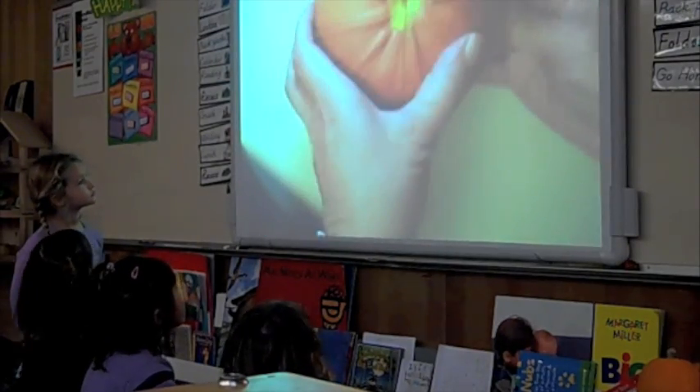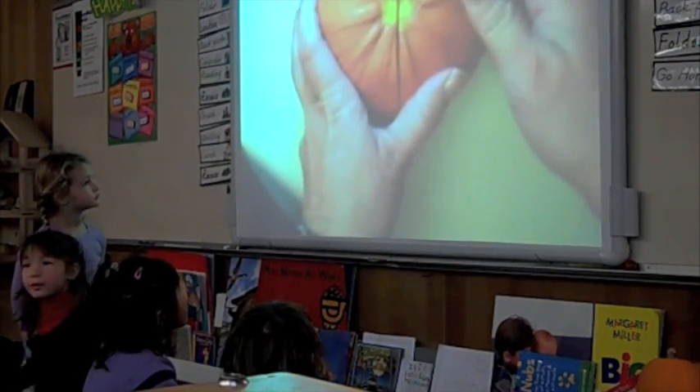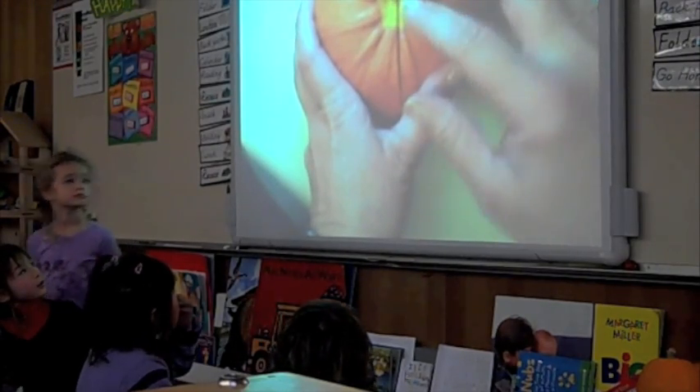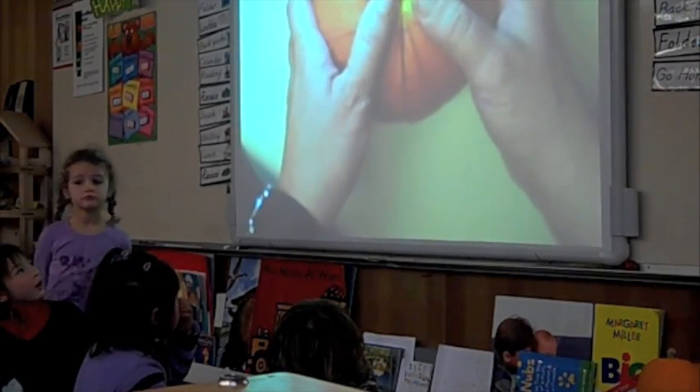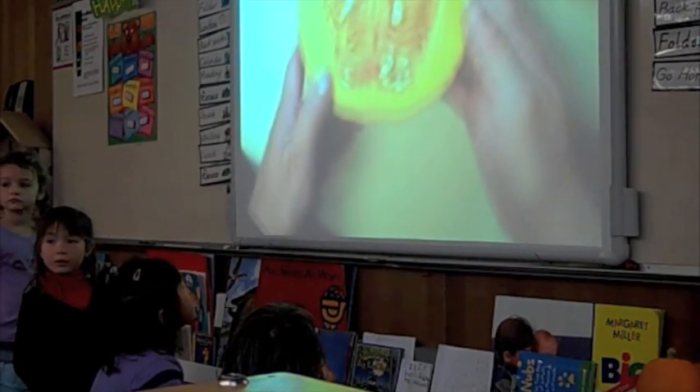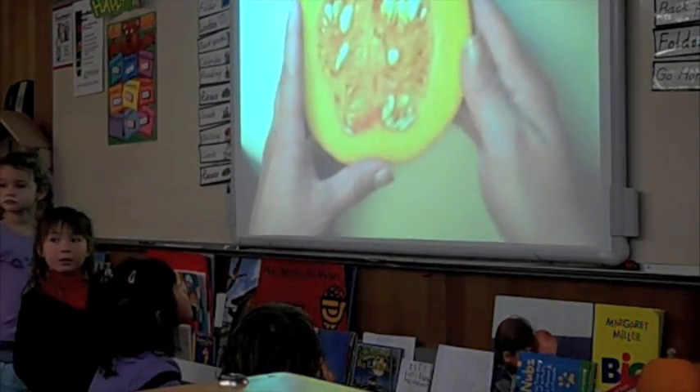I took the stem off. Remember, the stem is where it's connected to the pumpkin or to the vine. If I open it up — I didn't cut it in the classroom — but we can still see what's inside.